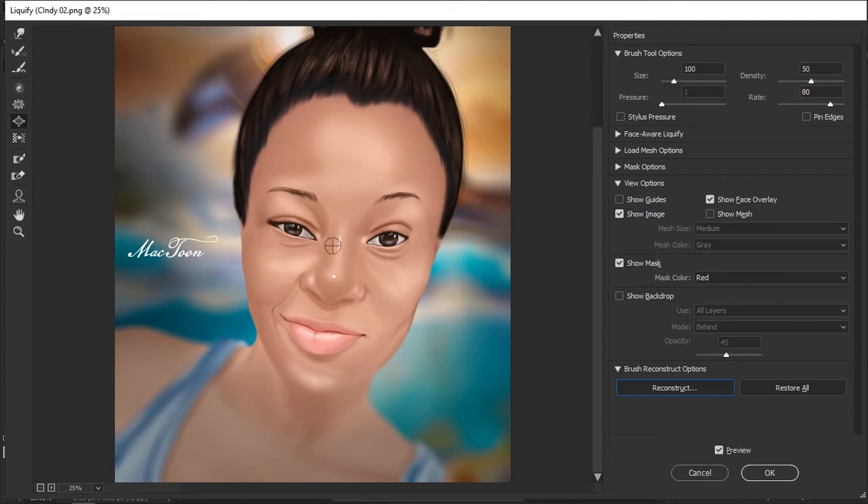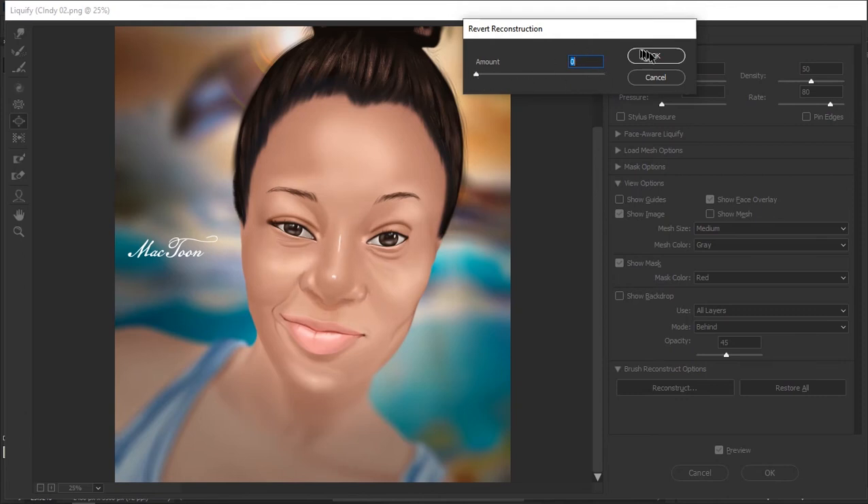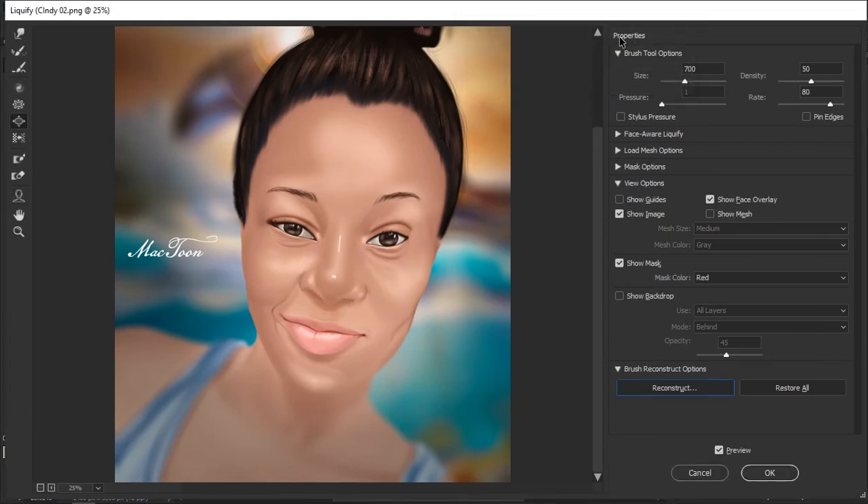The next tool is the Bloat tool, which does the opposite of the Pucker tool — it brings things out instead of taking them in. You can use this to manipulate your artwork any way you want, and you can also use it to create a caricature if you really know how to use it. The next tool I'm going to show you is the Freeze Mask tool. This one is kind of important, though not always necessary.